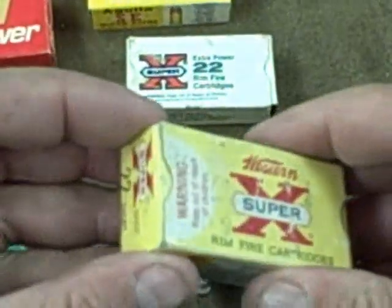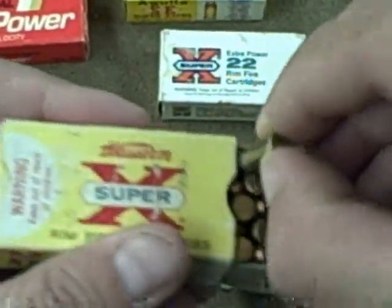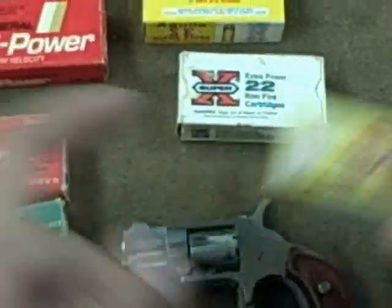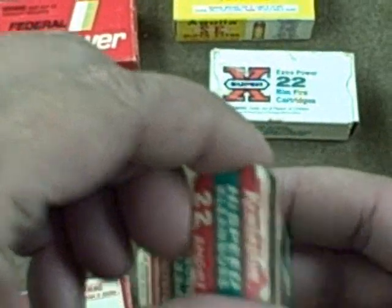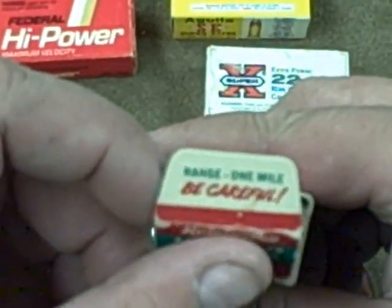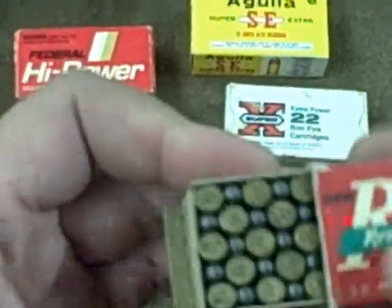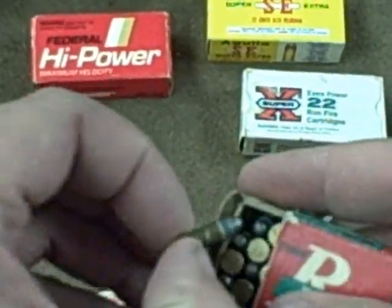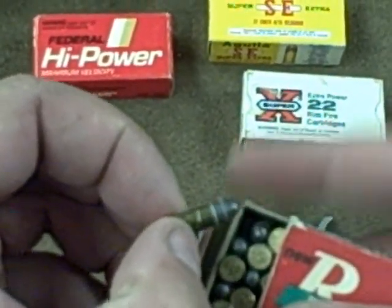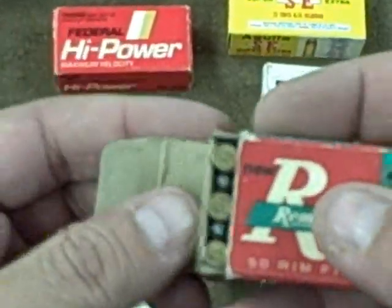I figured I would just pop a couple of these open since they're here and take a look at them. It's older ammo — I'm guessing 50s or 60s from the type of box. I'll open up this one; it looks like it could be the oldest. Neat boxes. Range: one mile. Be careful. I usually make one-mile shots with a larger round, but I guess it's possible with this little .22 short. You can see the lead on this one is coming a little bit discolored because it is older.